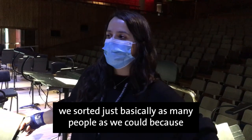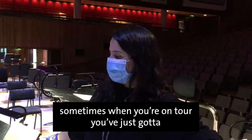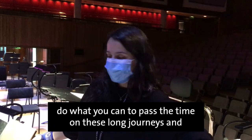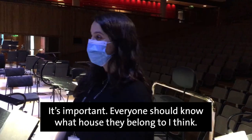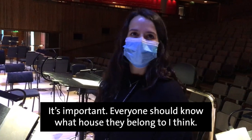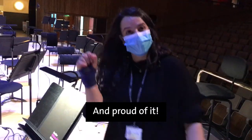We went through a stage when we were on tour once — we sorted basically as many people as we could, because sometimes when you're on tour you've just got to do what you can to pass the time on these long journeys. We sorted all the on-the-road teams. It's important — everyone should know what house they belong to. What house are you? I'm a Gryffindor. I'm proud of it. I'm a Slytherin.